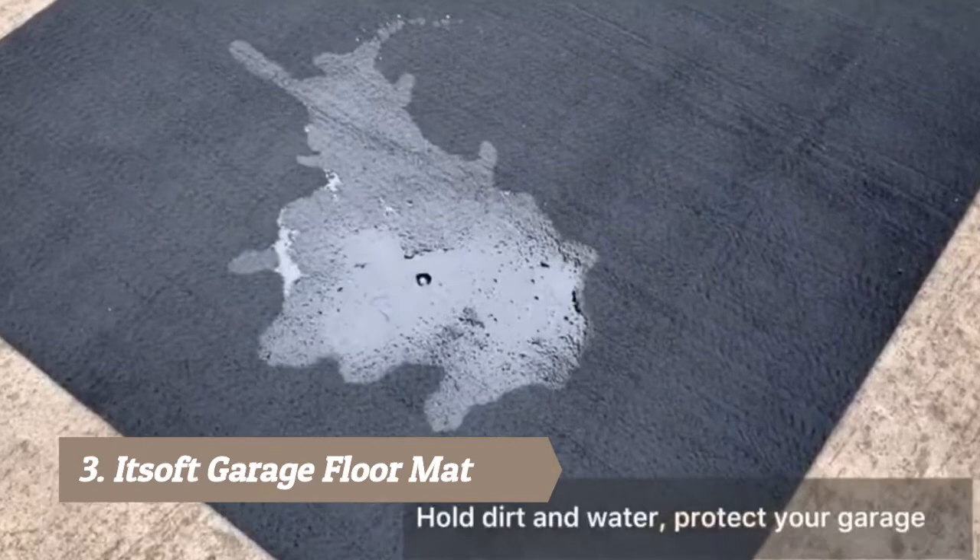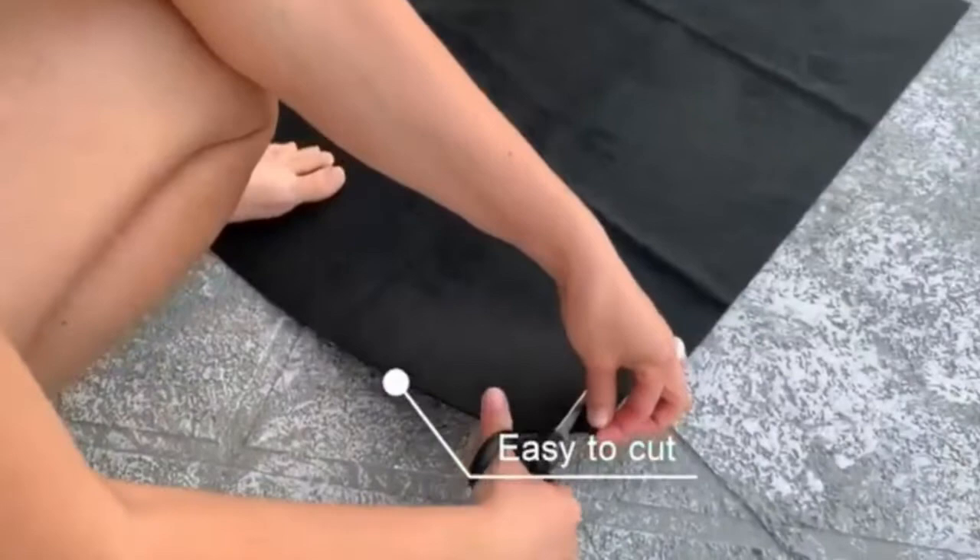If you're looking for a mat that's durable, reusable, and a great investment, this mat is ideal for containing spills and trapping leaks. It will protect your garage floor or any other surface where you may use it.